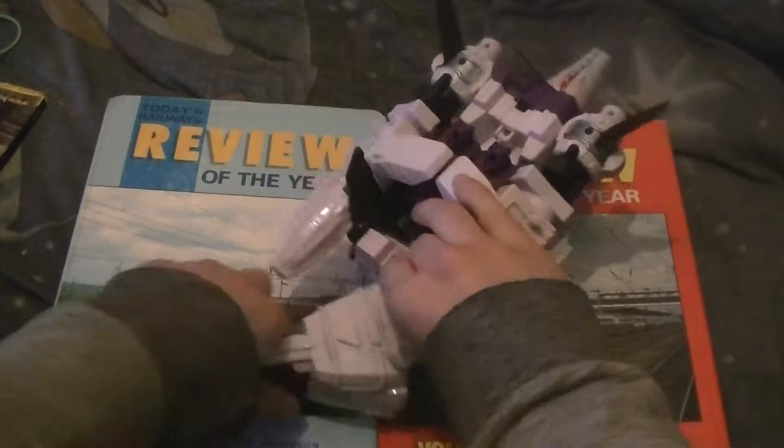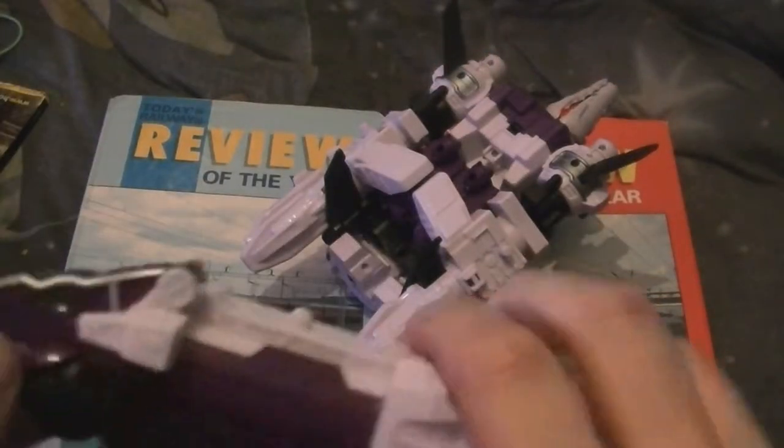If you put the charger in just before I transform it — there he is. Stick the charger inside and then boom, this comes out. If you don't want that, you can just store the charger. That's how I store my chargers.